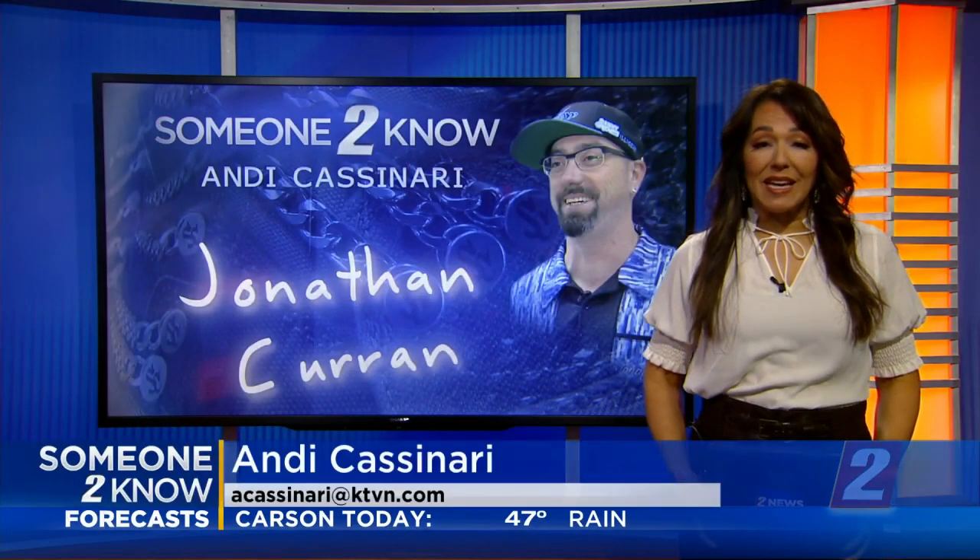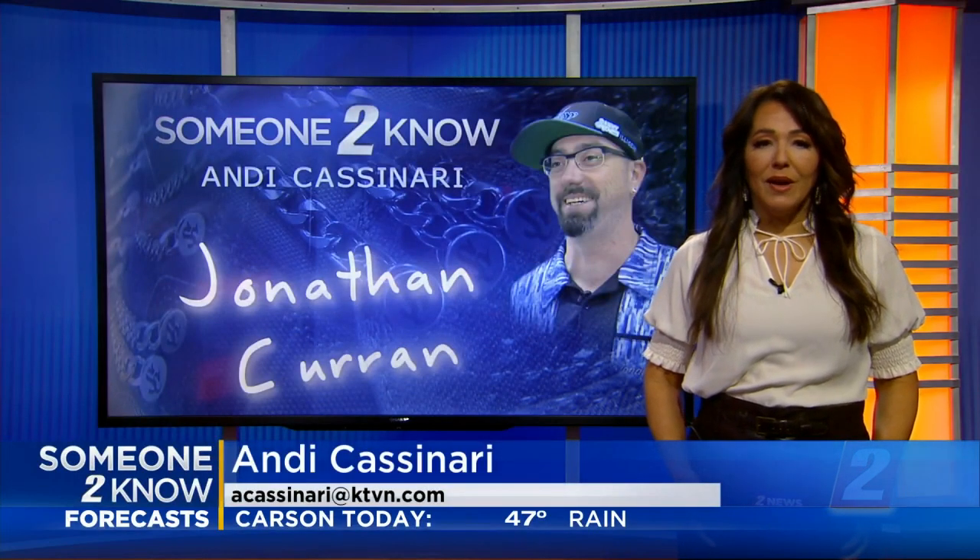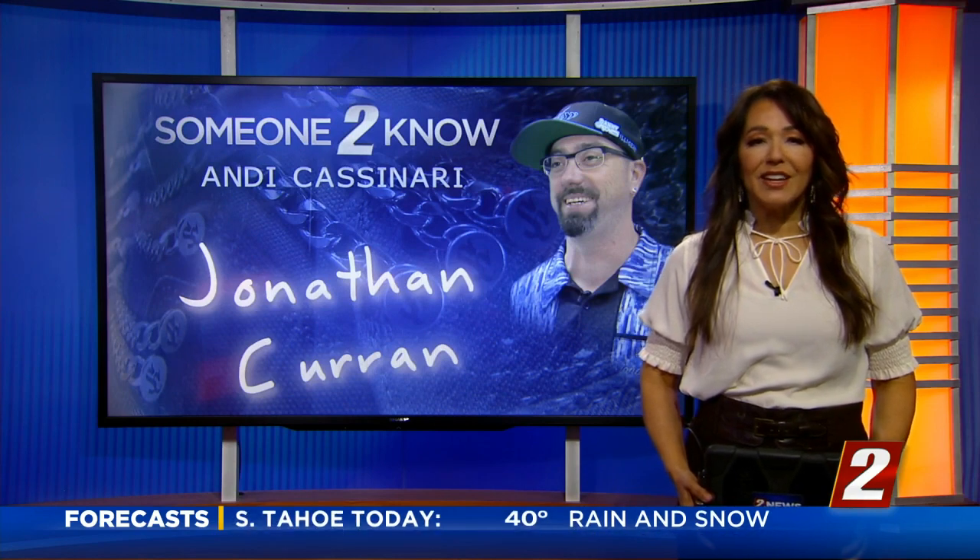This week's someone to know is a small business owner in Reno. As an entrepreneur, he says he's always working on ways to bring creative ideas to life. His most recent creation is having an unintended and positive impact. Meet Jonathan Curran.